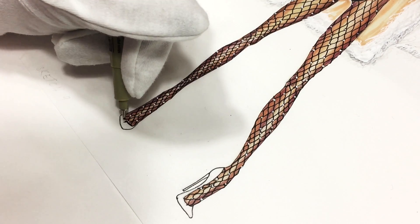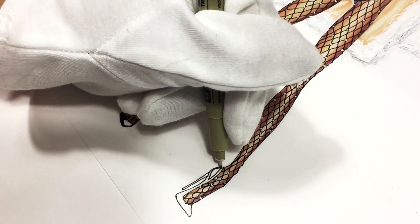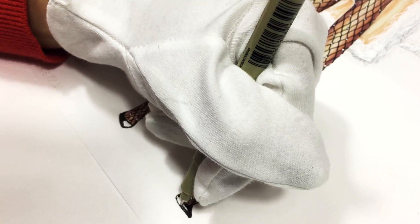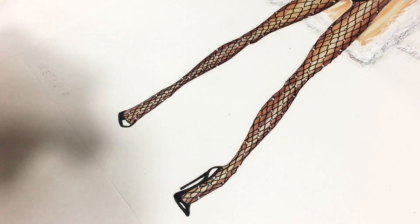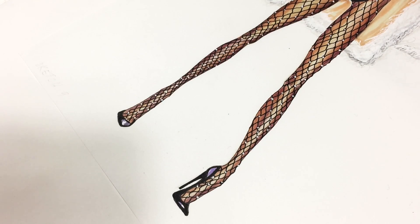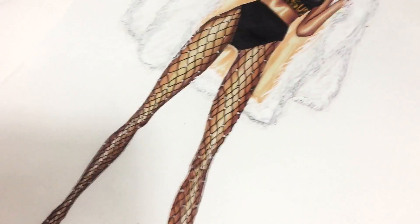Now we're dealing with the shoes — patent pumps. I'm coloring everything, leaving just some shapes, mostly triangular ones, to show that the shoes are shining. I'm using a lilac color to fill in those shapes, and a little bit of gray. Then you sign your work.